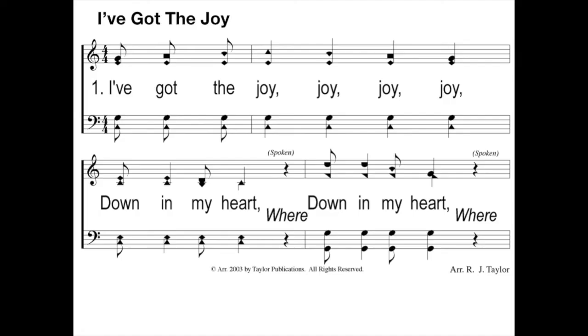Let's try another one. This is an old VBS song — I've Got the Joy. What is this? No sharps, no flats — what does that mean? Key of C. And it starts on so. Blow the low C and sing up to so. Do, mi, so. Or blow the high C. Do, so. I've got the joy, joy, joy, joy down in my heart. Where? Down in my heart. Where?